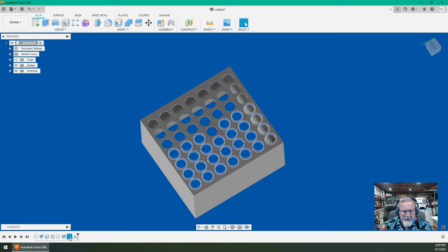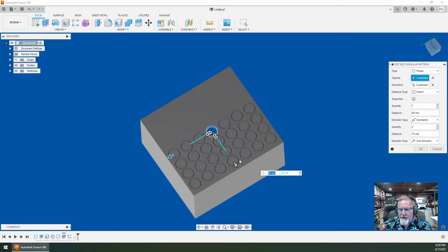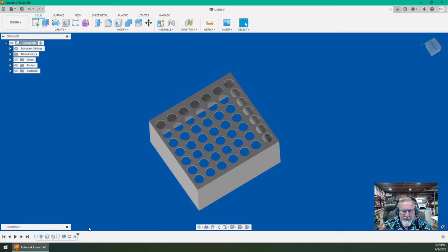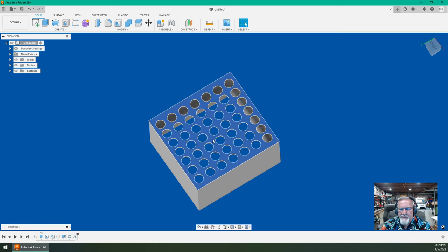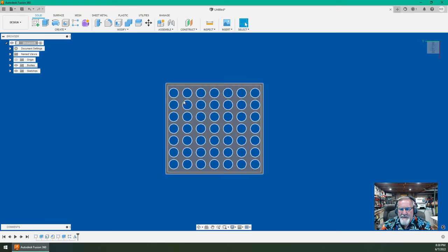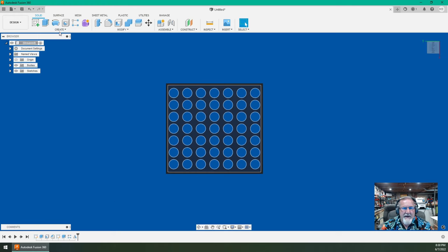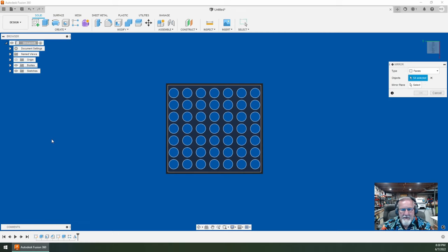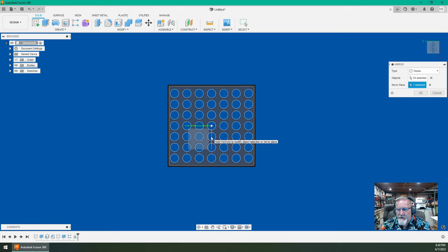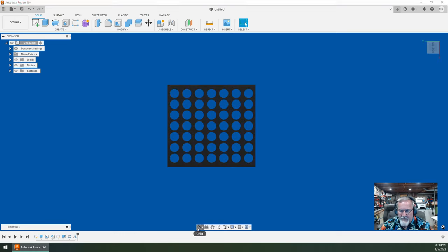Going back to look at this — the rectangular pattern ended up being 80 millimeters with 7 instances in one direction, and 70 millimeters with 4 going the other direction. Then I went to the top view, highlighted all those circles, and went to Create > Mirror. I mirrored the pattern, which went from 26 holes to 54 holes total. I selected the mirror plane I wanted it mirrored about and ended up with this — I'm actually pretty happy with it.